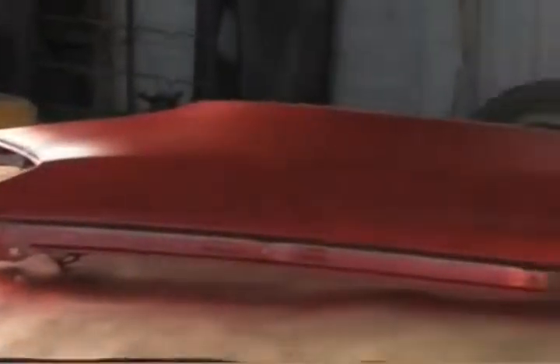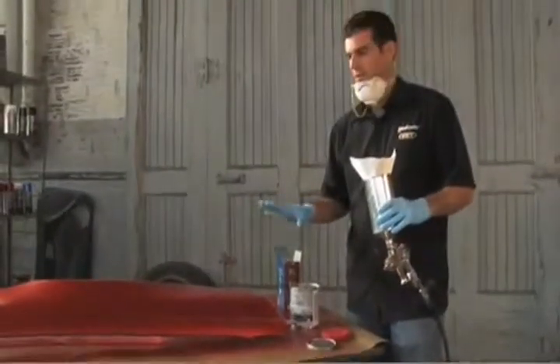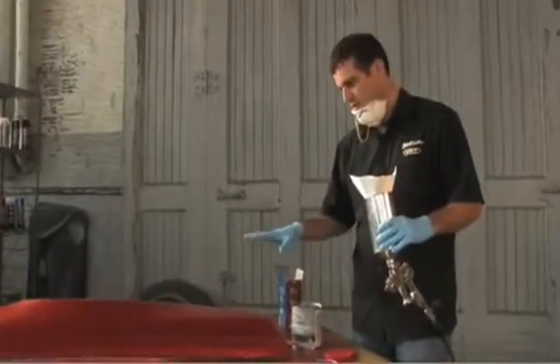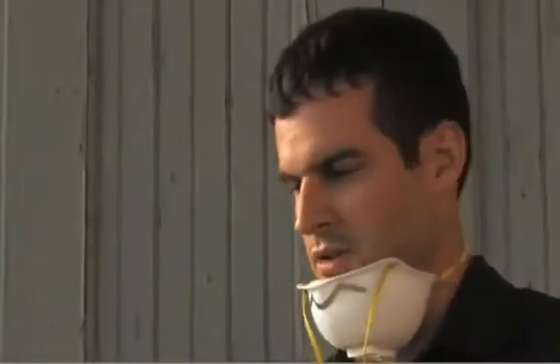We have our three coats of the candy coat down. It's really got some good depth, so we're going to stop right there with the coats. The next step is the clear coat. I'm getting ready to strain it — we'll probably put a couple of coats of clear on, and then from there it's just wet sanding and buffing.